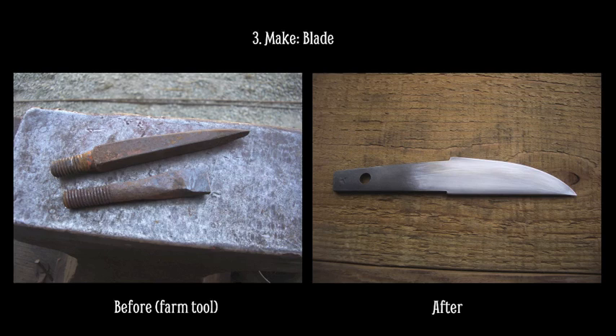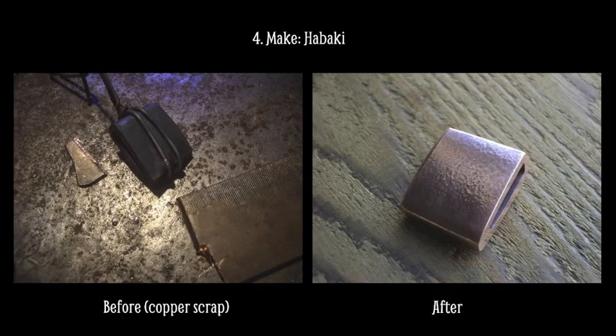Everything is hand hammered, and the polishing is all done by hand. I'm very interested in studying the traditional construction of a Japanese knife, because every part has a specific purpose, and the design has been tested for hundreds of years. I think this is a good foundation for my work.